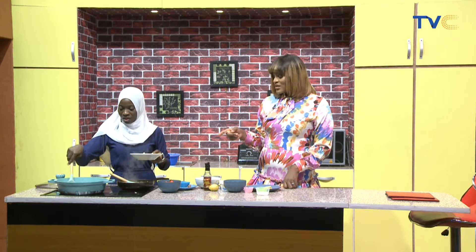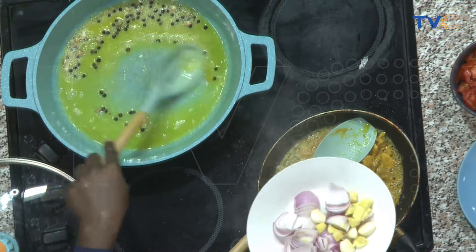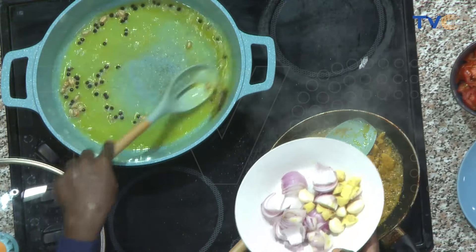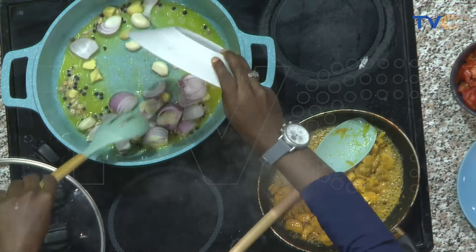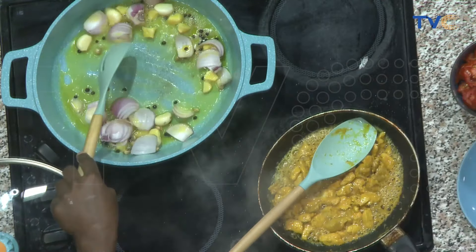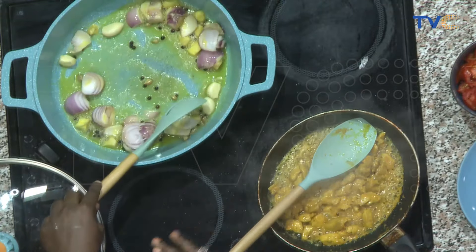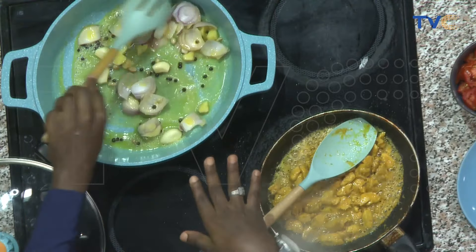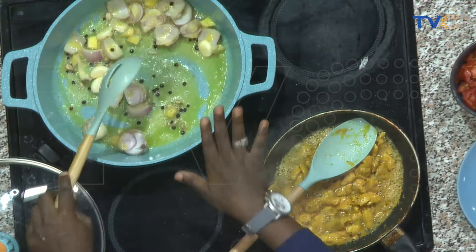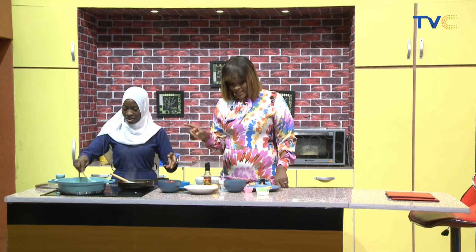So these are ginger, garlic, and onions going in in chunks. Don't panic — this is not how we're going to serve it. This process is just to enhance the flavor. You can blend your sauce before cooking, but this will enhance the flavor more, and after this, then we blend. We're going to put the tomatoes in next.